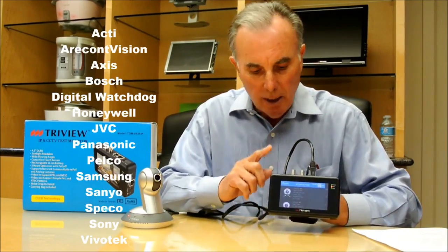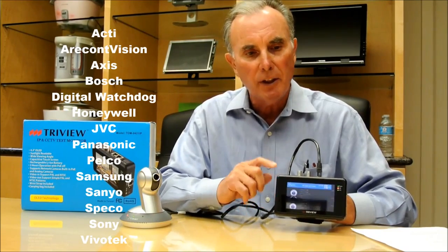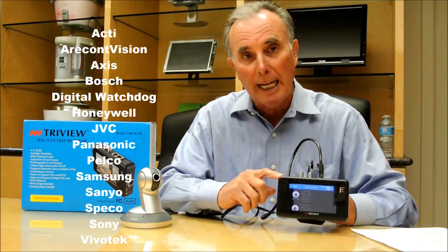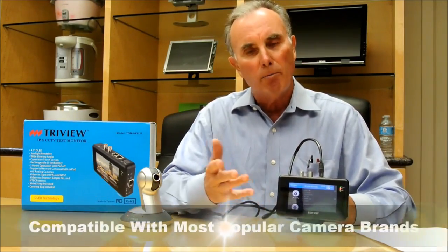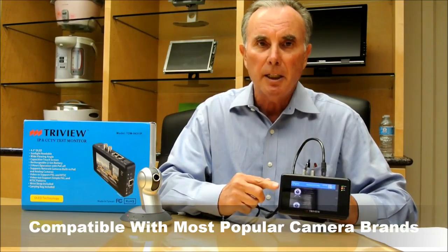In fact, currently we have 14 of the most popular IP brands that this unit will work with, and we are continually adding more brands. We expect to have up to 30 cameras that this system will work with by the end of the year.